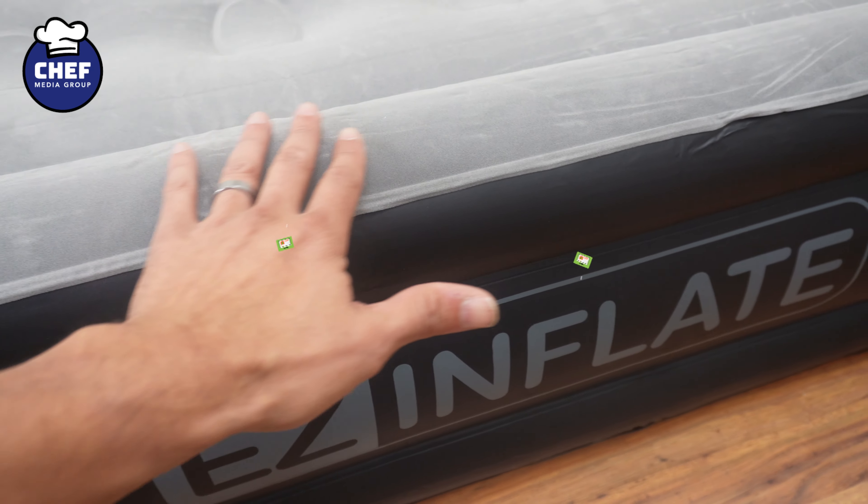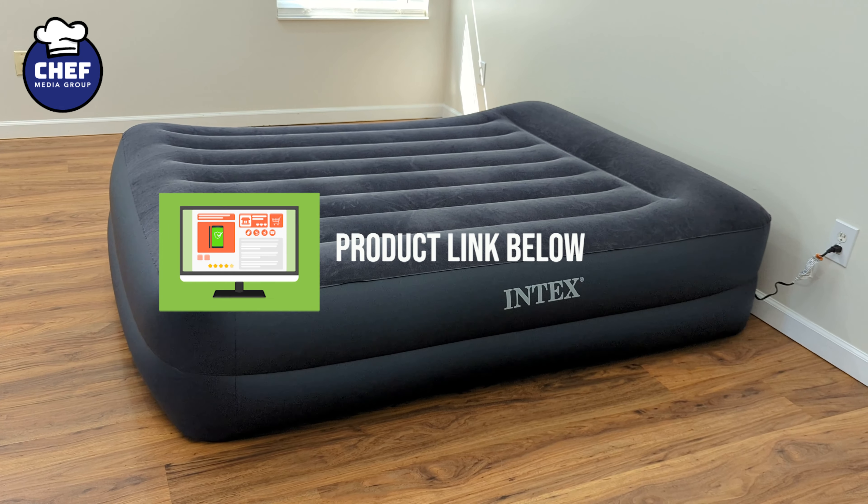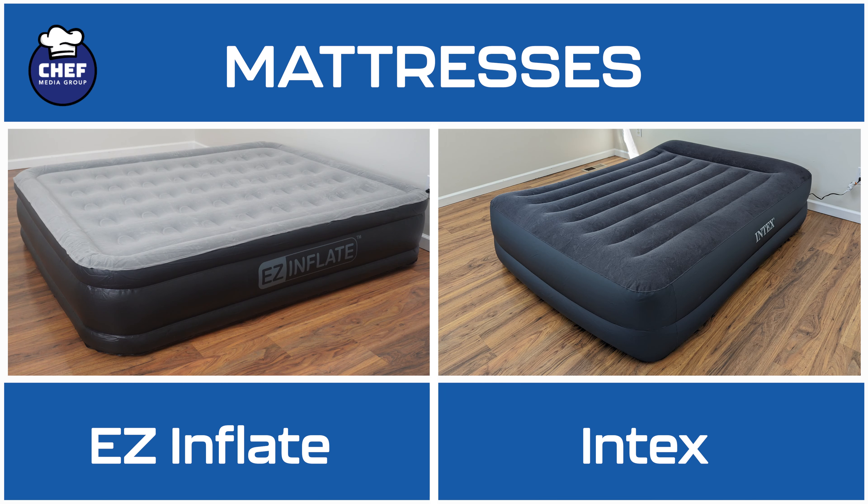In this video, I'll be comparing the Easy Inflate Double High Luxury Air Mattress and the Intex Derby Plus Pillow Rest Air Mattress. If you're interested in either air mattress, the links will be in the video description, so let's jump right in.